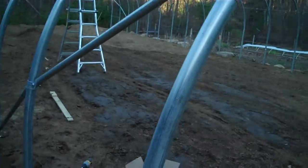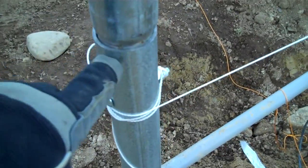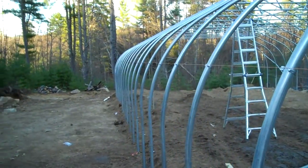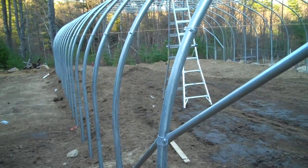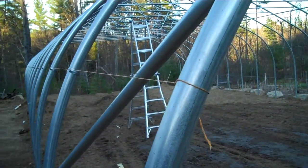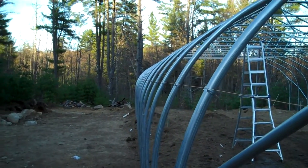What I've done is measured from the top of this ground post four feet up and made a mark right there, and I've done the exact same thing on the other end. So these are two known positions. The tops of those ground posts we know are dead level, so if we measure up four feet from those, we're going to be dead level on this hip board.